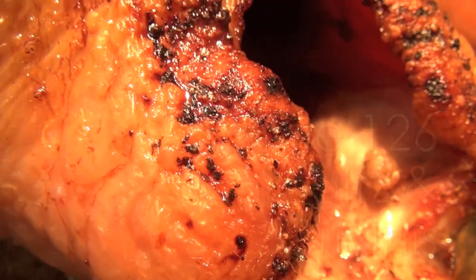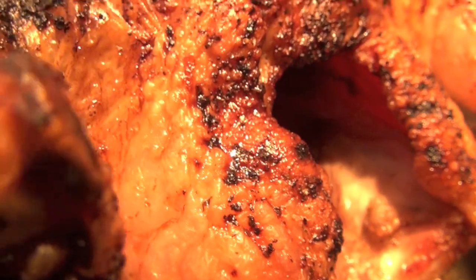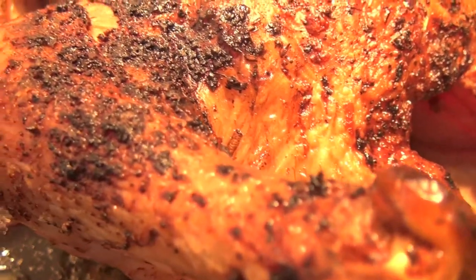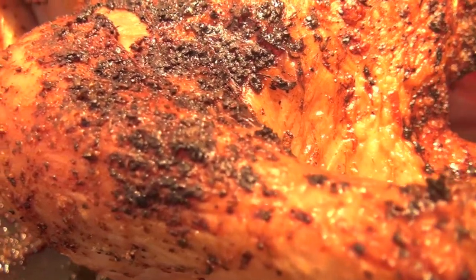Hey there friends, Mark here on the Culinary Compass, ready to talk to you about one of my favorite things in the whole world: roast chicken, and what comes underneath that roast chicken, which is this beautiful fat and pieces of kind of caramelized, crispy fat.